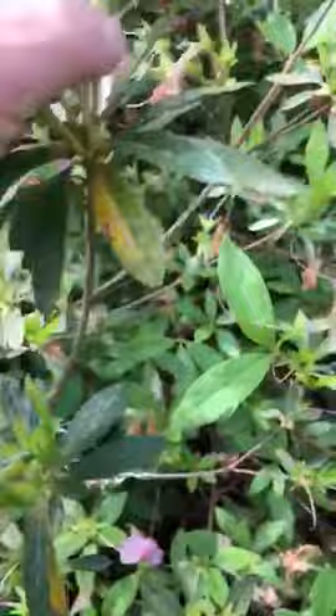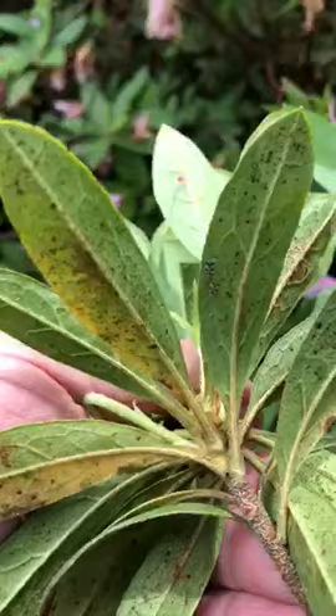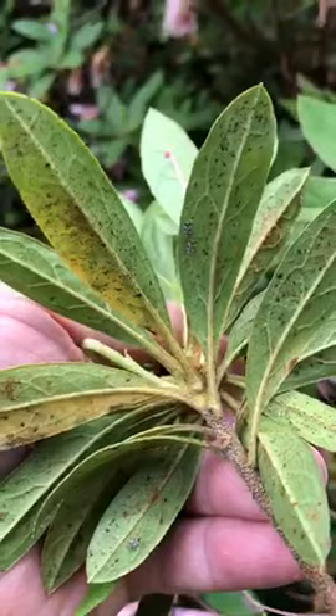With insect problems you always look underneath, and you can find that there are some lace bugs on here. You can see there's two of them there kind of in front of each other — they're a lacy winged insect, kind of bronze colored.